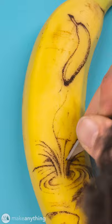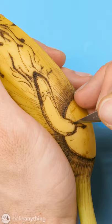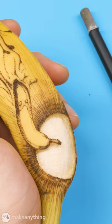While I've never poked bananas before, this is basically just pointillism on a new medium, so I kind of knew what I was doing and I had a lot of fun with it. Finally, to make things more interesting, I'll cut out this section to expose some bare banana and make the sun extra bright.